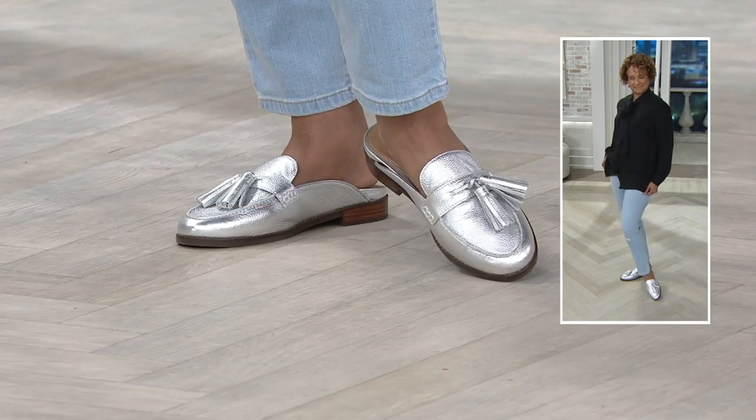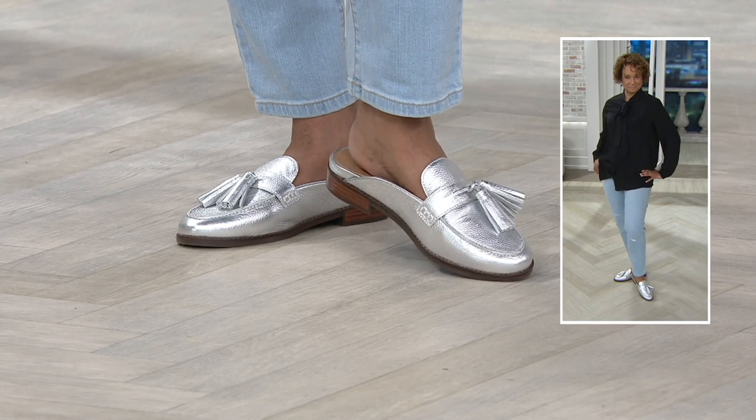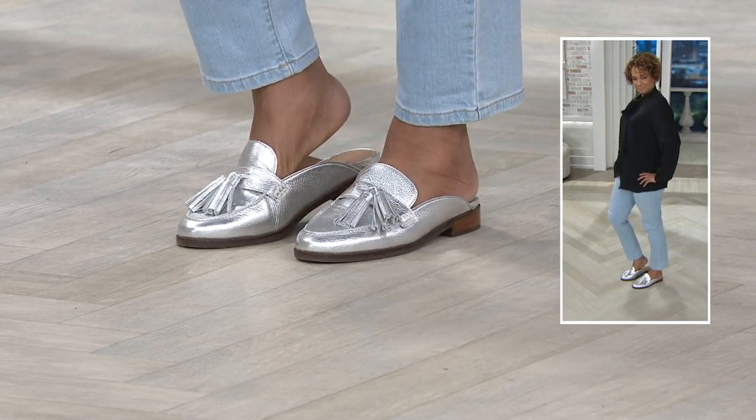Every single one. And I think it's great too that we have it styled with jeans, a little more casual, but if you were to change into a wool pant or a dress pant, then this totally works as well. And I love the little tassels poking out there too.